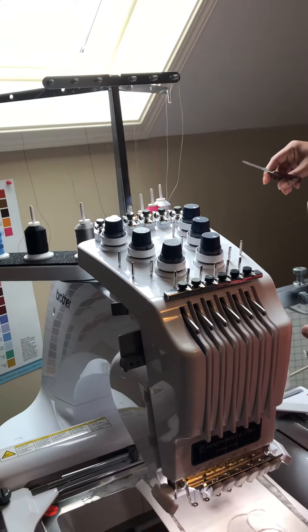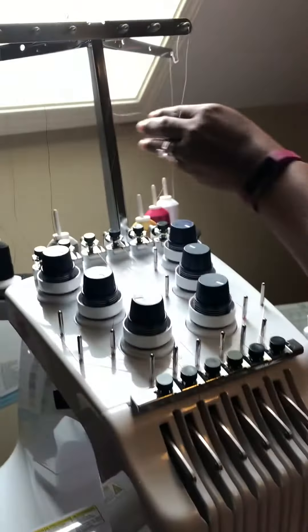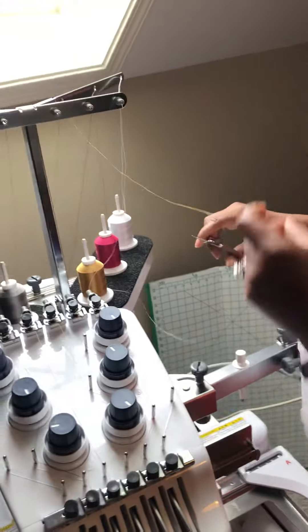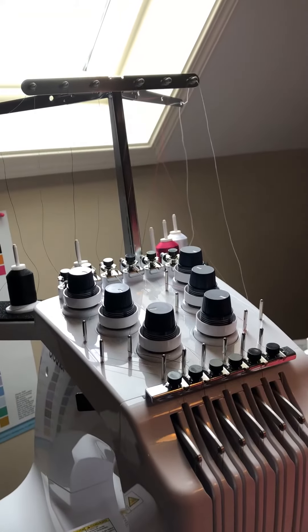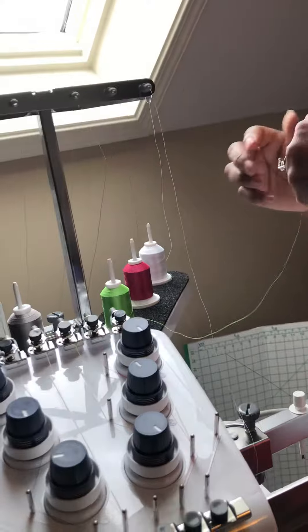I'm starting the first step. I'm going to unwind a few cords, snip, and then remove thread spool number three. I'm going to add a new color — this green.